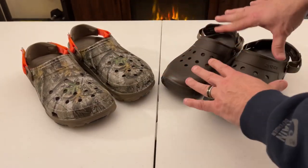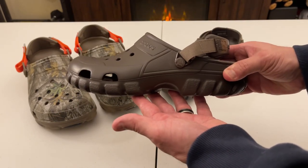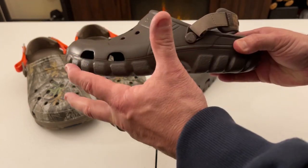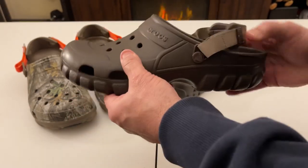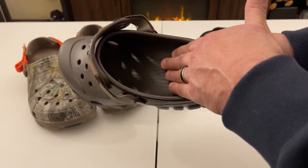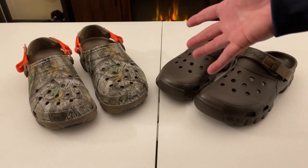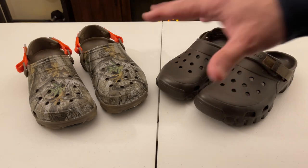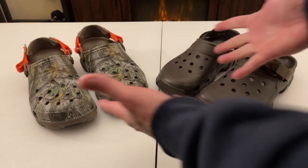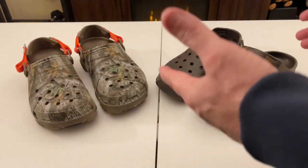Several years back they had a winner with Crocs — everybody was wearing them, then there was a time where no one was wearing them. In between, they changed the material ever so slightly to make them stronger. They are just much stronger now, with a lot more support in the arch. I could get maybe four to five months out of my Crocs before, but now Crocs can last up to a year and a half or two years of just beating them down, because they've changed the material.